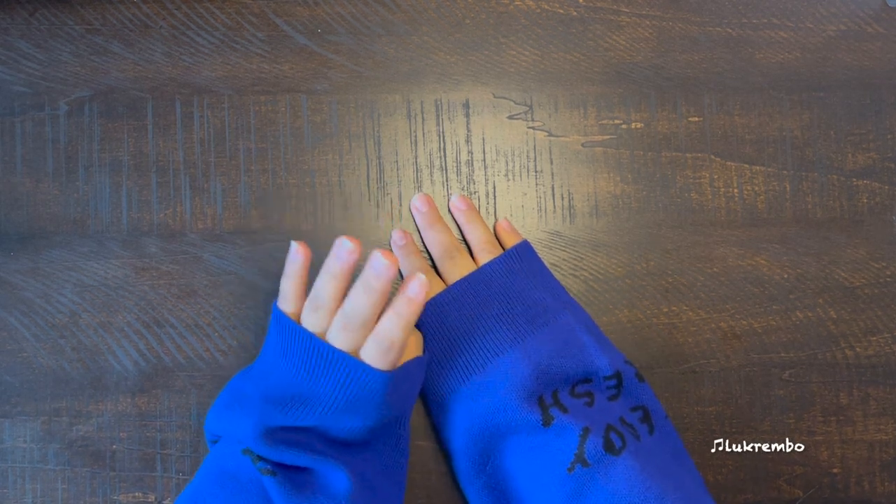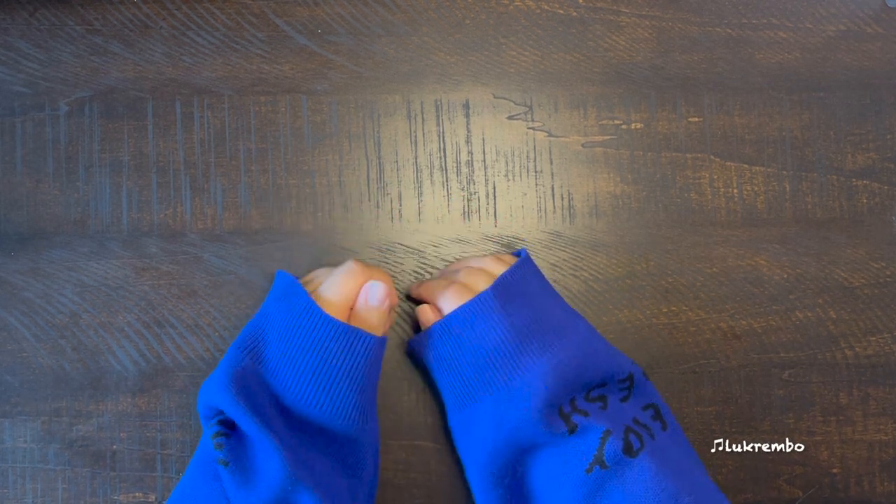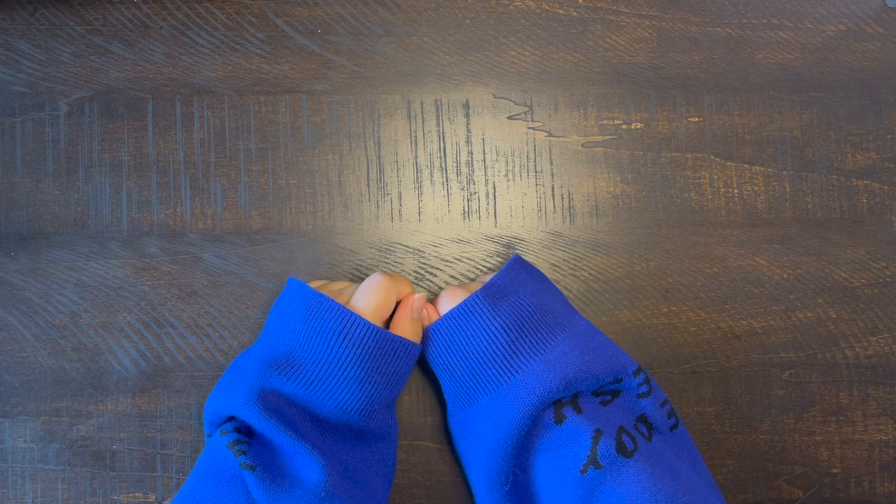Hello guys, my name is Marxie and today we're going to do a pencil case collection video. I'm going to talk about pencil cases that I have right now and just do a small review on them.